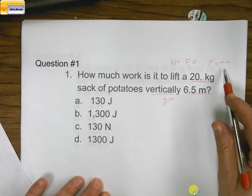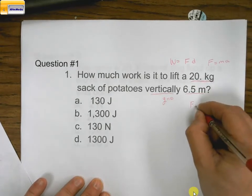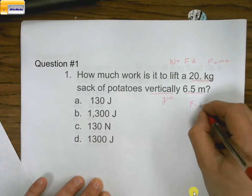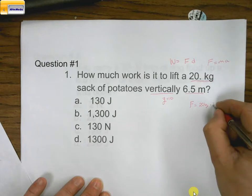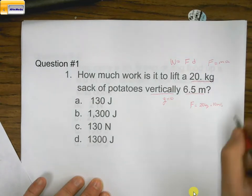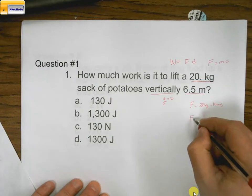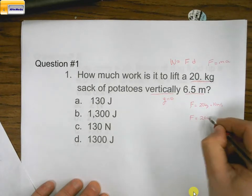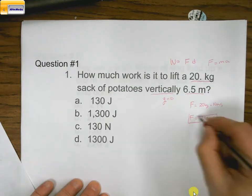So now if we know that, we can say force equals the mass, which is 20 kilograms, times acceleration, which is 10 meters per second squared. So I take 20 times 10, and our force is going to be equal to 200 newtons. Now we have our force, so we've finished the first part.